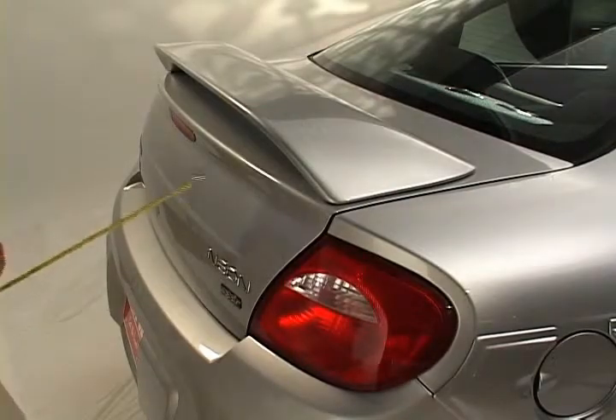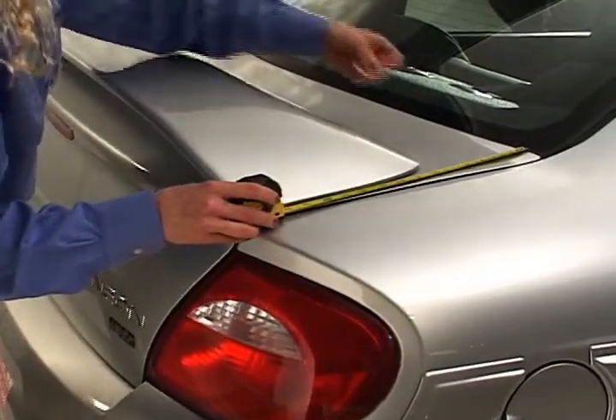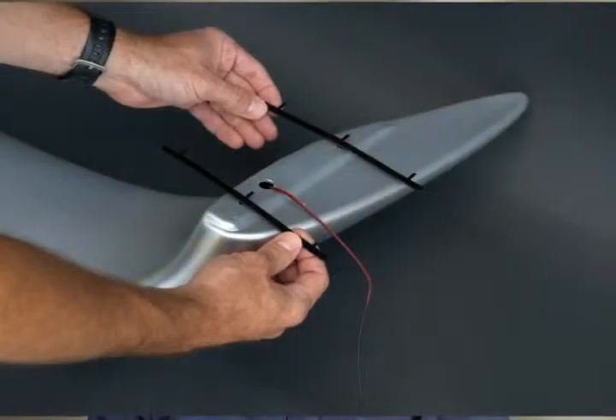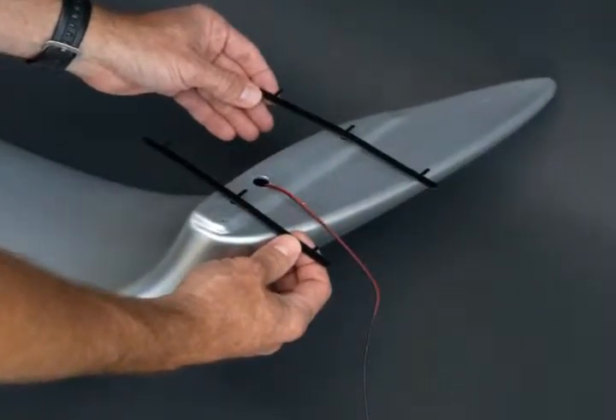Position factory replica wing onto your vehicle. Measure and mark location with masking tape. Remove trim panels from the underside of trunk or hatch. Place t-strips into mounting holes on wing and tape in place.